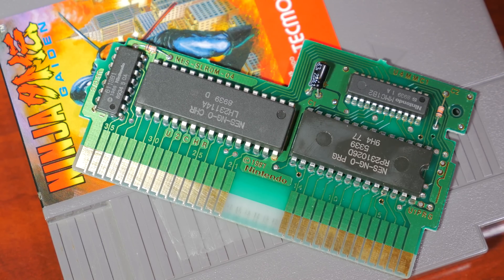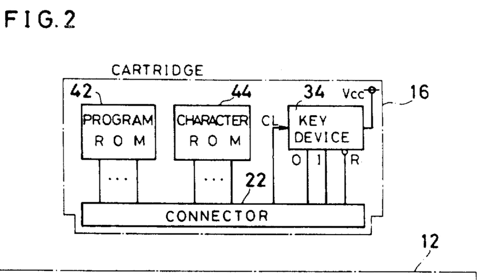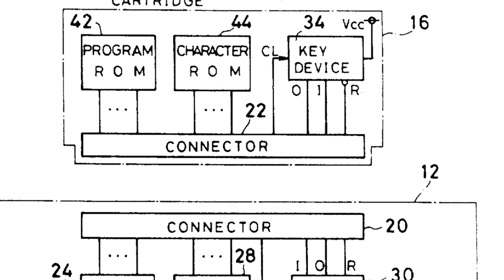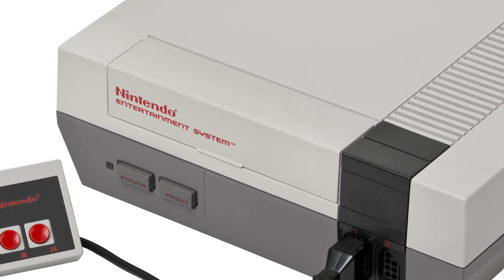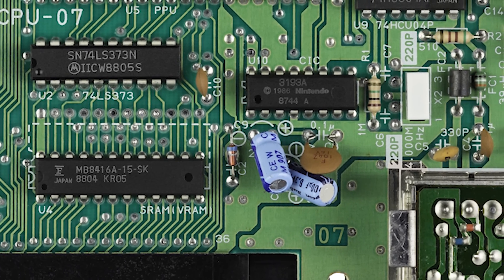Cartridge-based lockout chips. We first saw Nintendo utilize these all the way back in 1984, known as the 10 NES — we covered this chip and its history in a previous episode. To summarize, a simple lock and key methodology was used to mitigate any unlicensed bootleg games on the system. With two identical chips, one installed inside the console and the other in the cartridge, they were used to lock out any unlicensed or different region games.